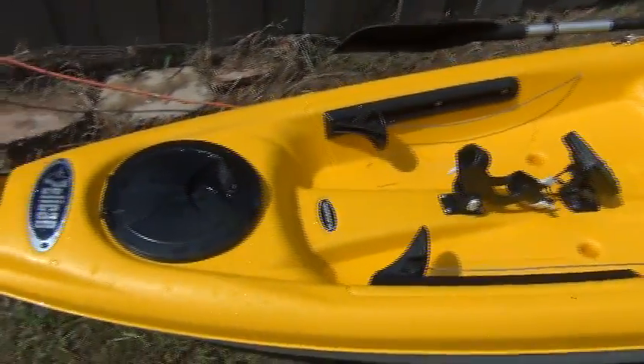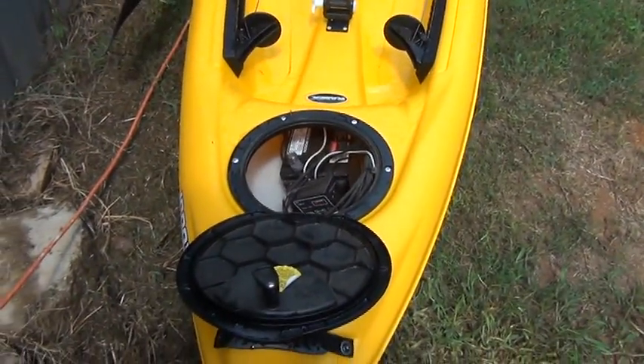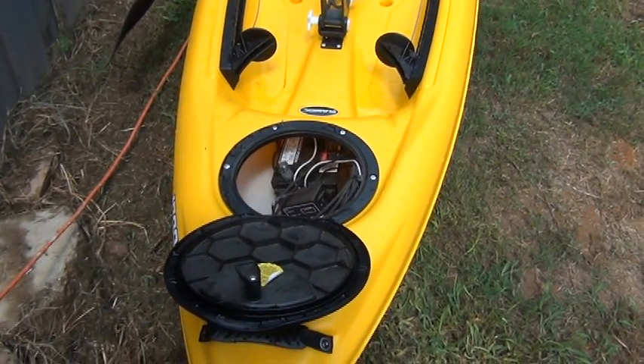It's got pedals for the steering, and up here in the front hatch — I open that and you can look inside. It's the battery compartment and the charge controller. It has a little bit of water inside there; I just got done washing it and didn't have it latched down firmly.